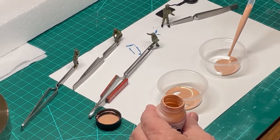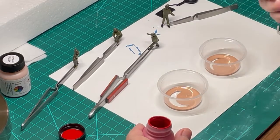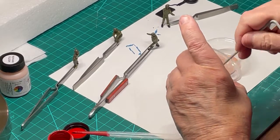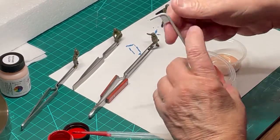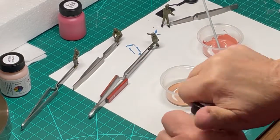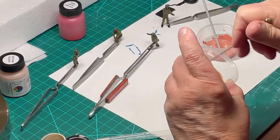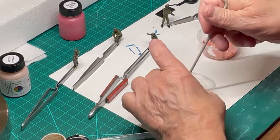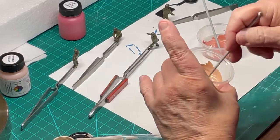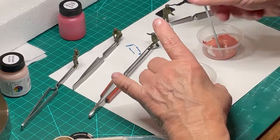One of the last colors that needs to be applied to each figure are the flesh tones. Since people are not all the same color, I decided to blend some of our flesh tones to create new versions to paint on each figure. To TCP-840 flesh, which is a Caucasian color, I added some flat red TCP-807 to create a suntan flesh color. In another cup I added TCP flat tan to the TCP-840 flesh to change the hue. I used a two-ounce condiment cup for mixing the colors and a piece of sprue to do the mixing.